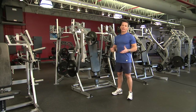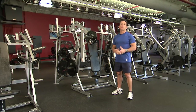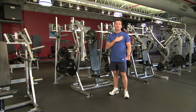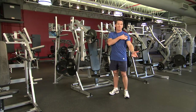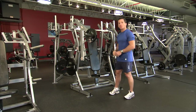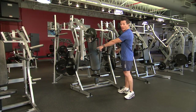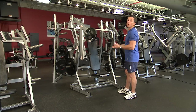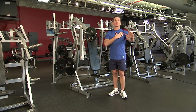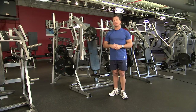This is the hammer strength isolateral bench press. The primary muscles it works are the chest or pectoralis major muscle and the shoulder front part, the anterior deltoid. With this machine the handles start wide and finish closer — it's called a converging action. This action results in a greater load being placed upon the target muscle.